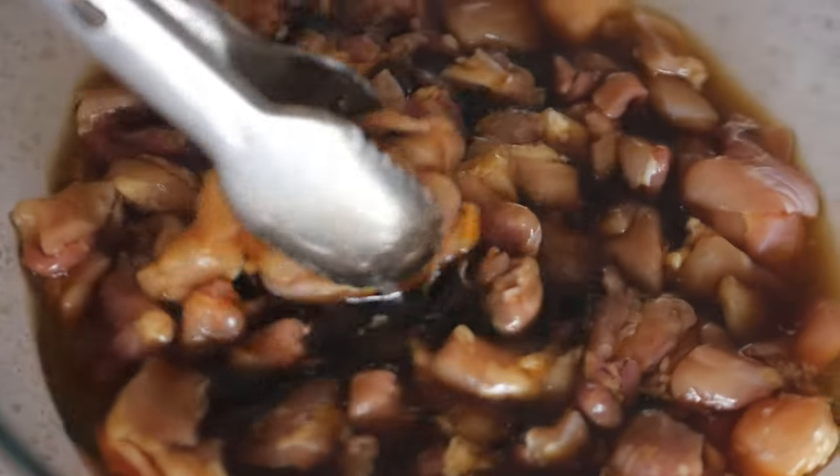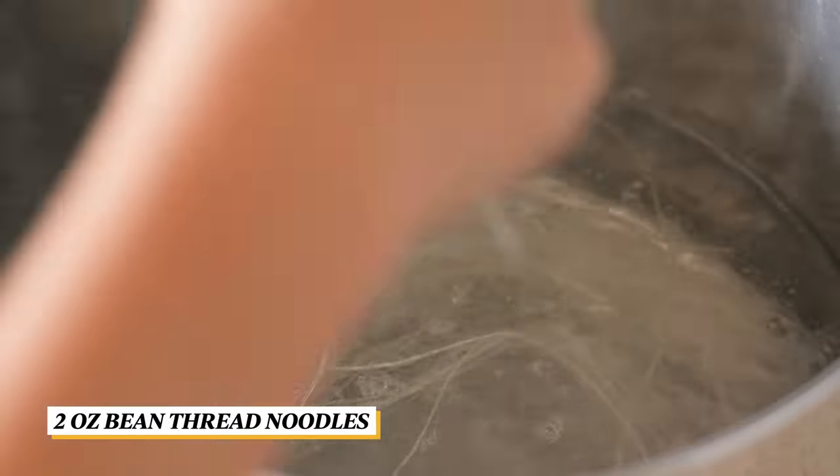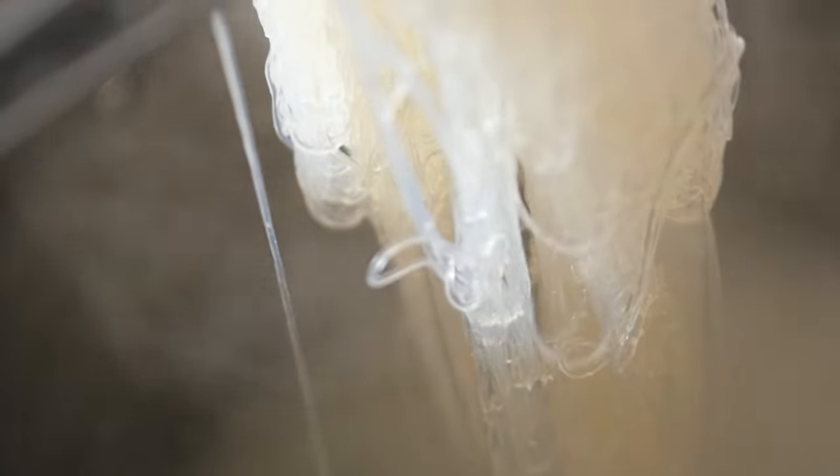In the meantime, bring a pot of water to a rolling boil. Add in the bean thread noodles and let it cook for about 5 minutes or until it has become translucent. Drain and set aside.